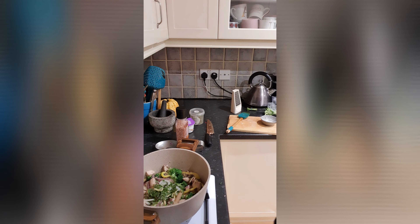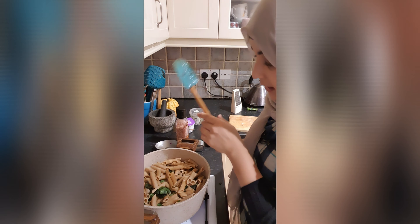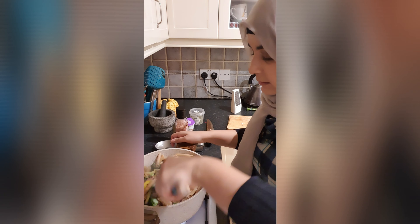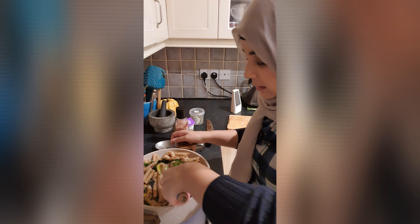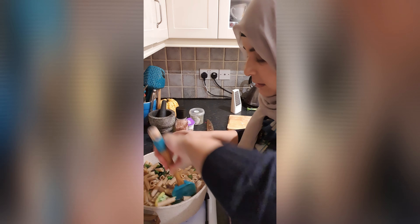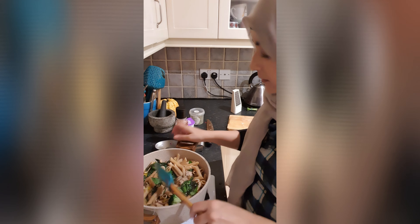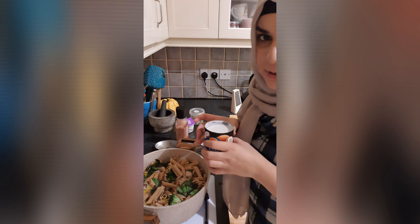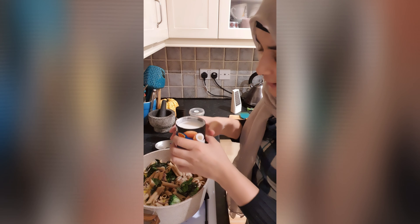I have mixed herbs which are very good — this flavor is very good, we have to add it. Now I can add a little dark green as well. I will improvise.